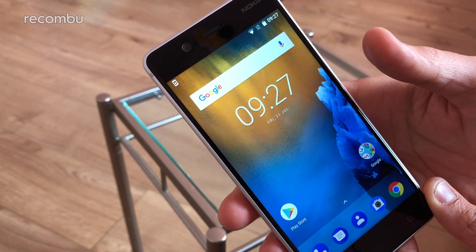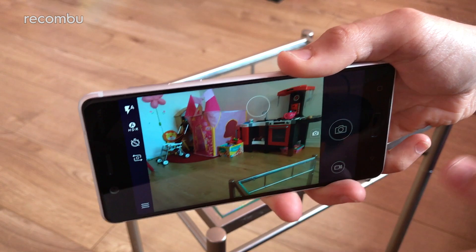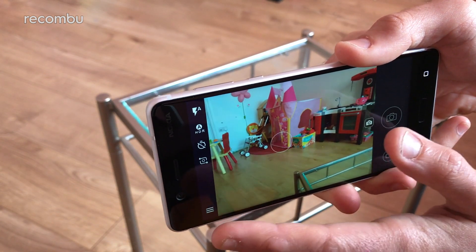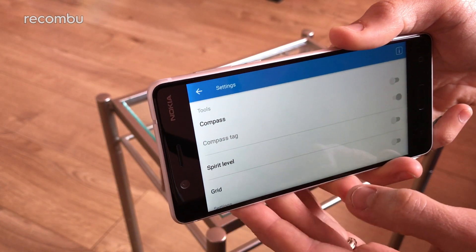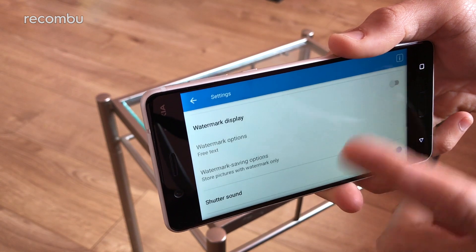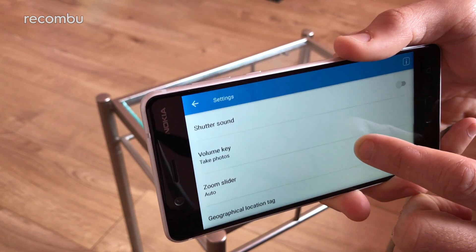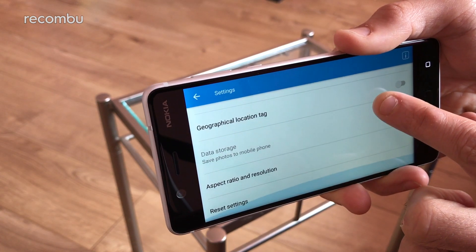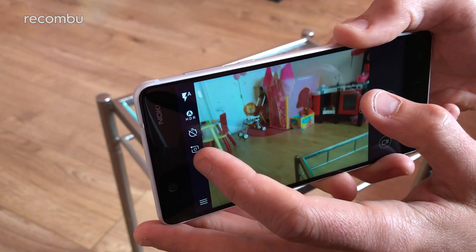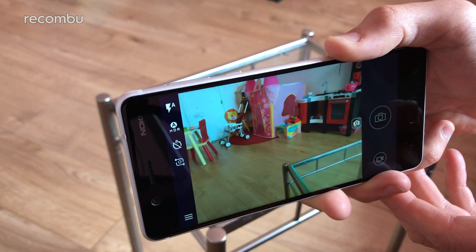So you can snap away as merrily as you like with the camera. Speaking of which — it's a 13 megapixel rear camera with phase detection autofocus and f/2.0. There's a very loud shutter noise — hopefully you can turn that off. Tapping into the settings, you can add a spirit level, grid, detection sync, watermark display, and shutter sound — let's turn that off. You can use the volume keys to take photos. It's got full GPS and all the rest of it. Quite a simple set of settings, similar to the Moto G5 in that respect.